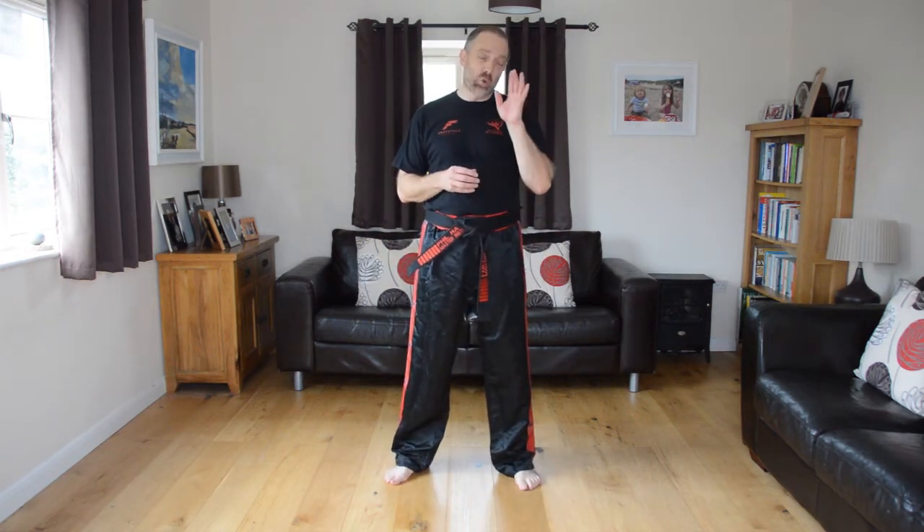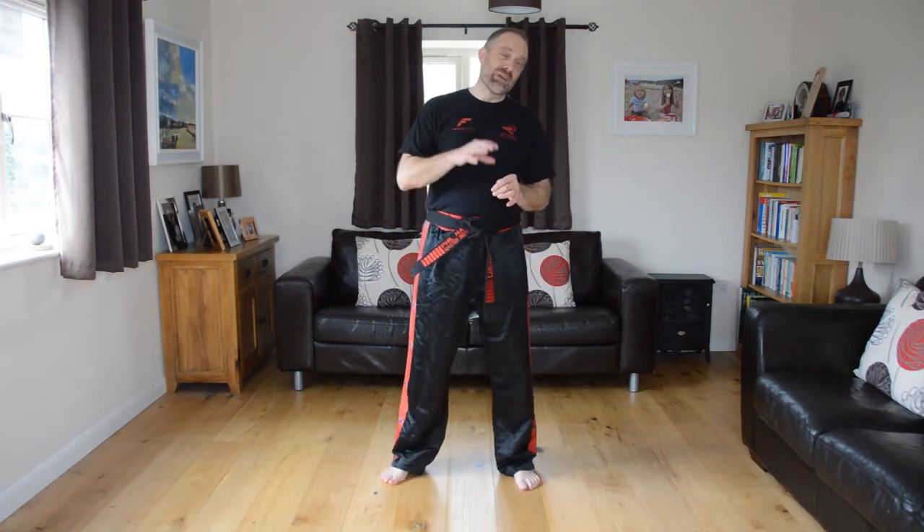Hi and welcome to Freestyle Martial Arts. This is a short video to teach you 20 introduction steps which are perfect for all new students coming into our program prior to actually starting one of the lessons. I hope you enjoy it. It's easy, fun and safe to do. So let's start our induction program.